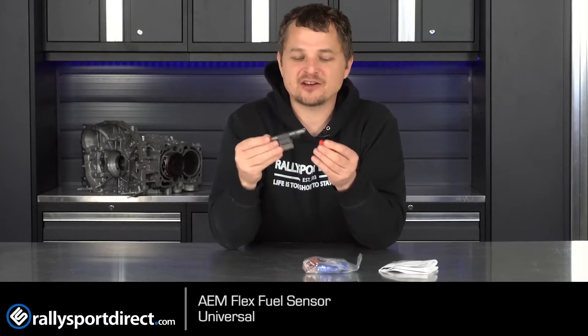How this works is these are dash 6 lines on here — fuel flows through here and it tells the ECU. Usually you have to have some sort of aftermarket option, whether that's an Accessport-type device or a standalone ECU, to really do anything with this. But it tells the ECU exactly how much ethanol content is in the fuel.